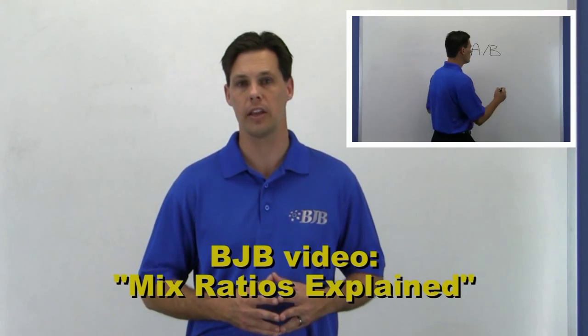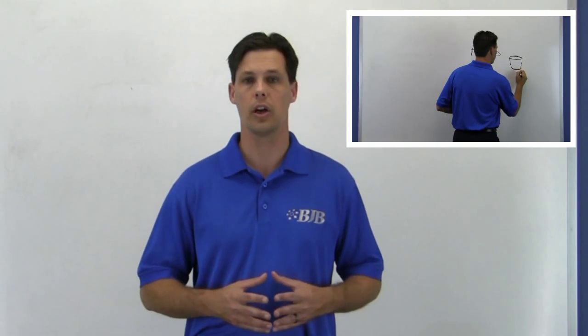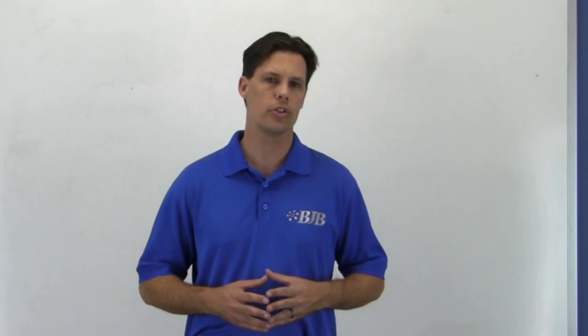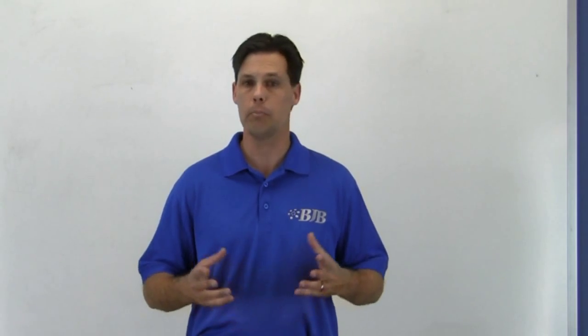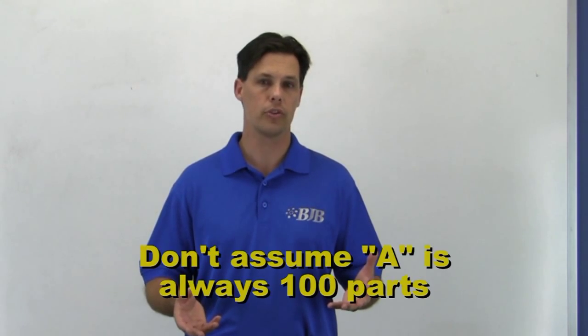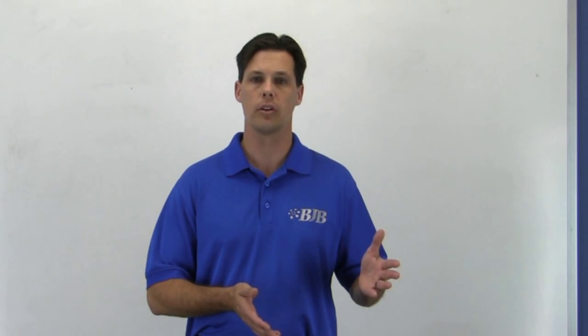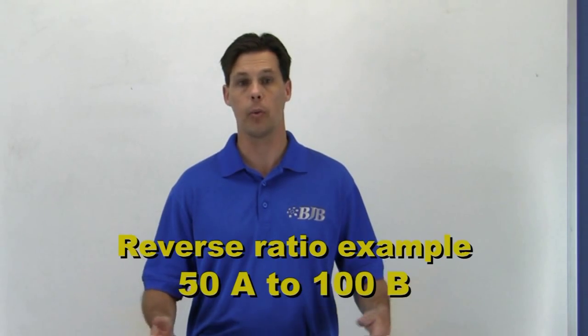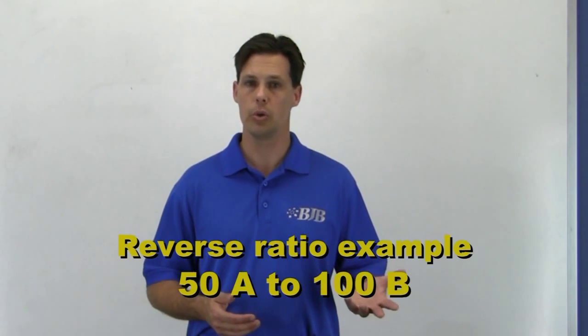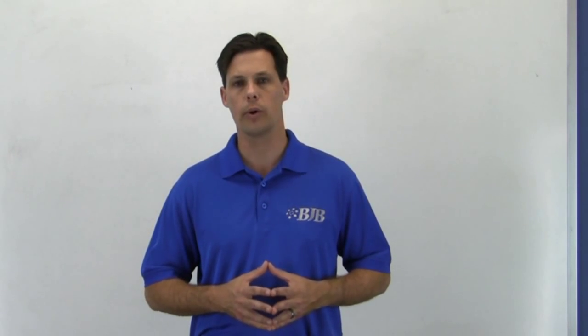We'll show you how to calculate the correct mix ratio in another detailed video, so be sure to click on the link at the end of this video. A note on ratio: BJB always lists the ratio in a logical order of A, then B. Many people have assumed that the A side is always 100 parts and the B side varies, but there are many systems that will have a reverse scenario — for example, 50 parts A to 100 parts B. Always check that you're mixing to the correct ratio so you don't accidentally reverse the numbers.